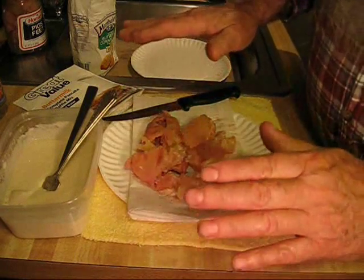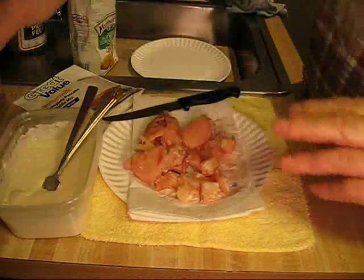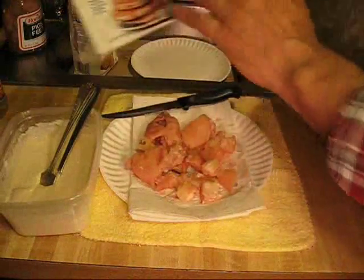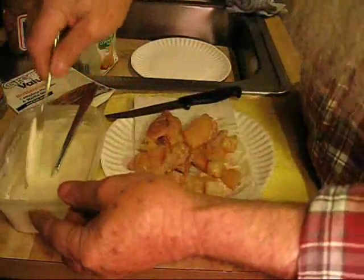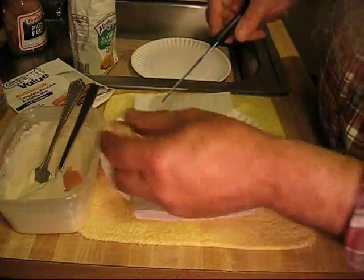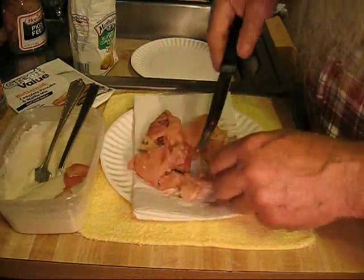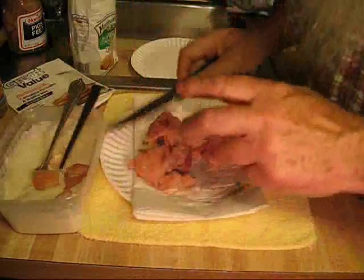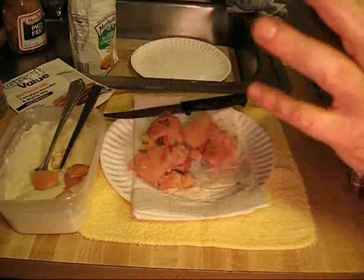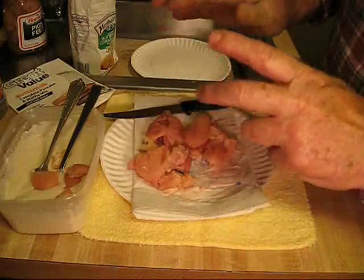Deep fried pickled pig's feet. I have a pancake batter — I use pancake and waffle mix, Great Value, 99 cents. You cut these pig's feet into little squares, about three quarters of an inch, and put them in a pancake batter. I have the oil heating up, and you want that oil hot so when you drop one of these little morsels in there, it seals the outer coating.